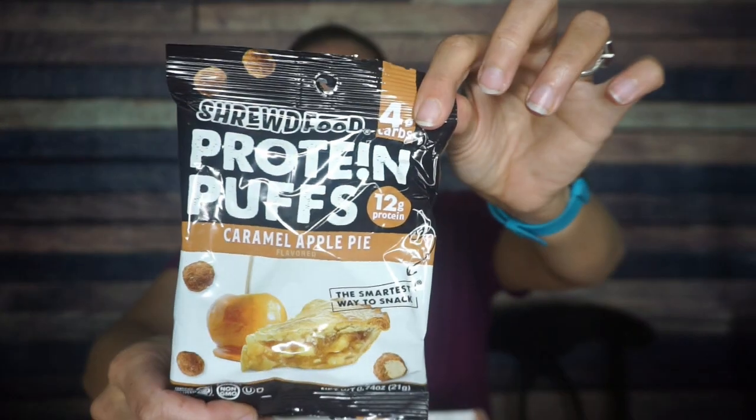Something else in a bag — Shrewd Food Protein Puffs, and look at the flavor: Caramel Apple Pie. I do not know how I'm going to feel about this. I do not like apple pie — I do not like hot apple anything. But I do love the taste of raw apples, so maybe I'll like this. Serving size is one bag, 90 calories, 3 grams of fat, 4 total carbs, and 12 grams of protein. I love the protein puffs, I'm just very interested to see how I feel about this flavor. It looks like it's coated in some sort of apple cinnamon dust. We will see.